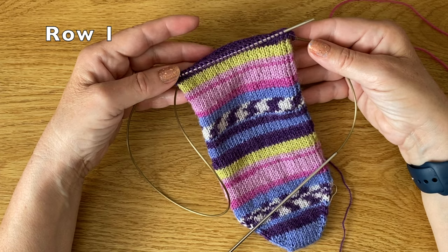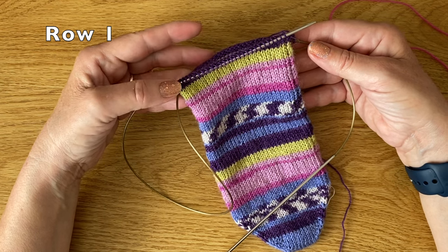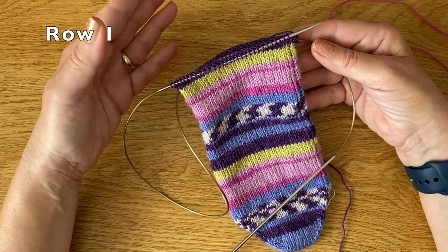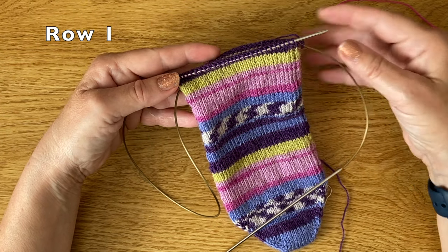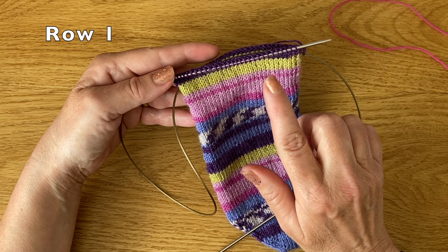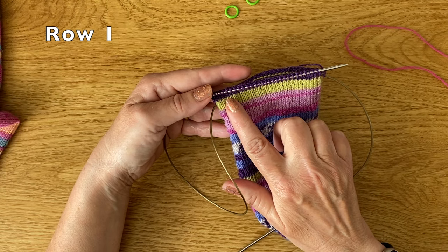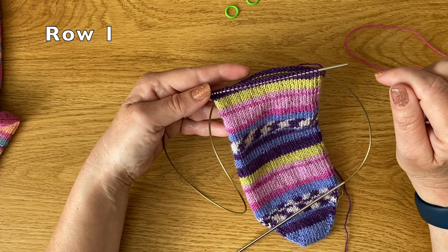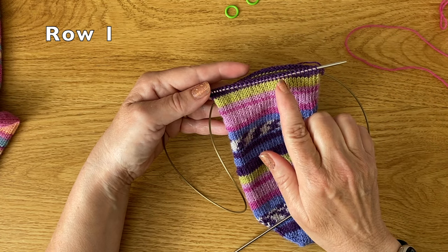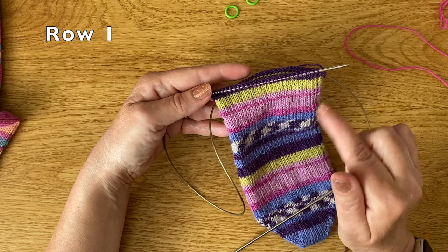I've got my sock here that I've knitted from the toe up, and I've now reached the right point to start making my heel. I've got 60 stitches on my sock, which is quite an average number. I'm going to be working on the back half only — 30 stitches — and I want to divide it into thirds: three multiples of 10. I'll knit my first row and pop stitch markers between the 10th and 11th stitch and between the 20th and 21st stitch.